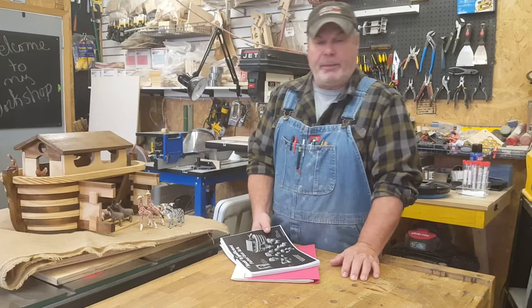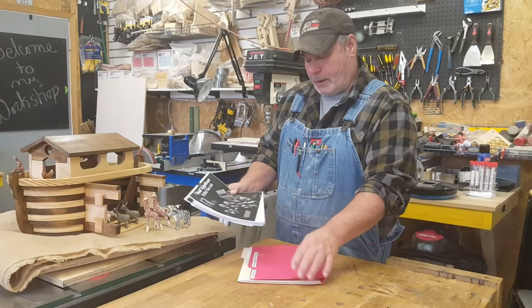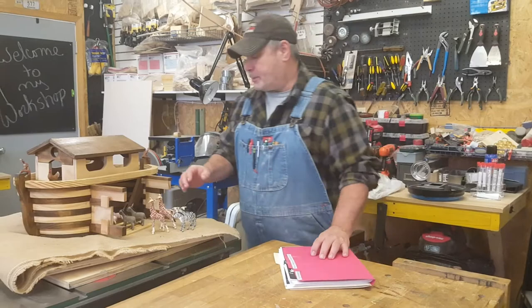They have everything from farm equipment, aviation, boats, construction — you name it, they've got all kinds of toys there. And here is the Noah's Ark, pictured here.